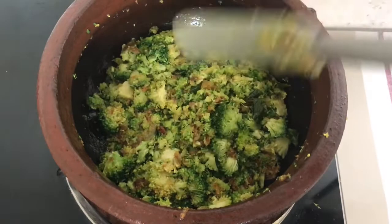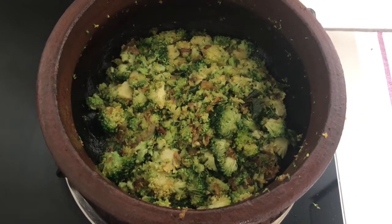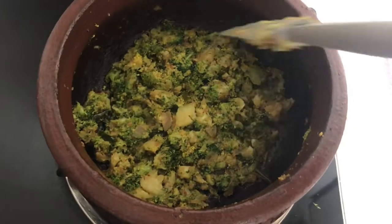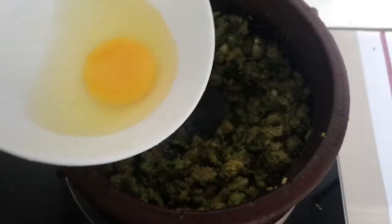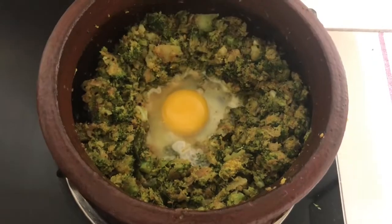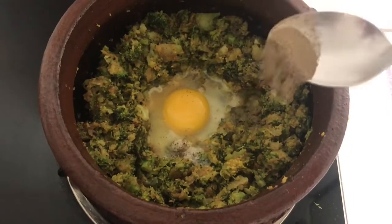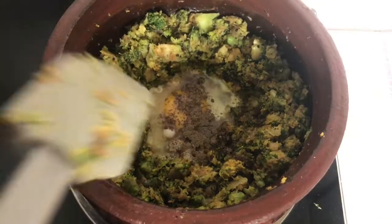I'll start with the dish. I have to cook it — I will mix it. Let's mix it well.